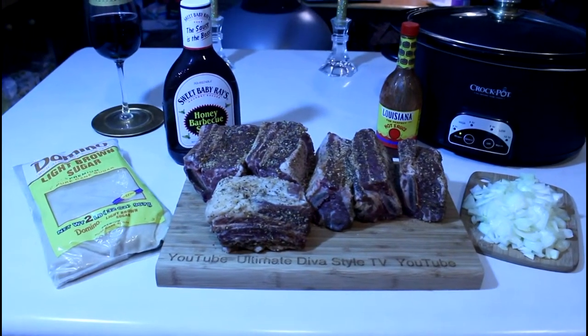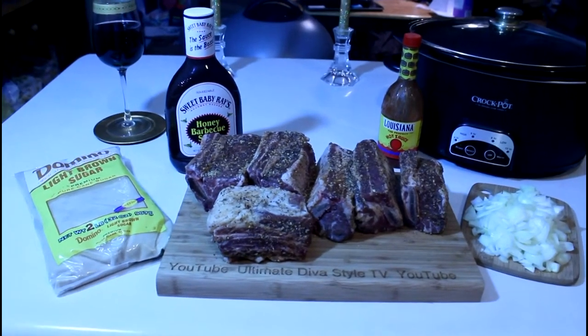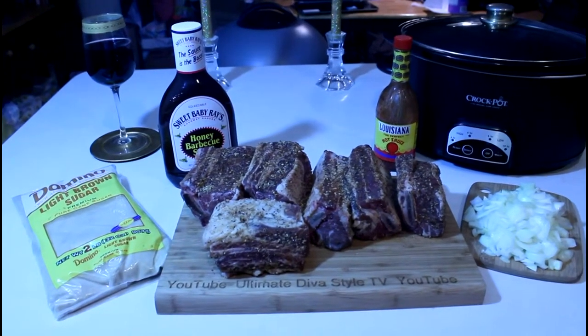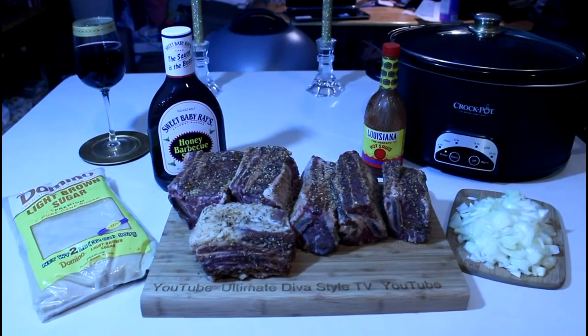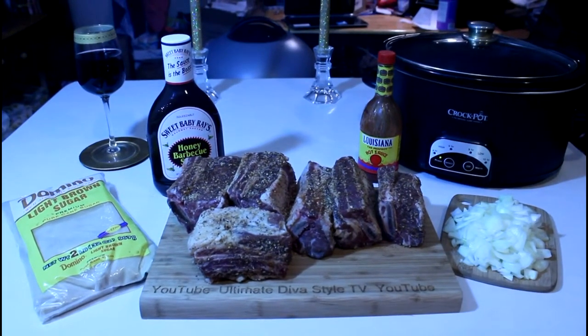I found some beautiful short ribs at the Kroger and I've had them marinating and I'm about to put them in the slow cooker. I'm going to add a crumble of brown sugar, the Sweet Baby Ray's honey barbecue sauce with some hot sauce and onions.